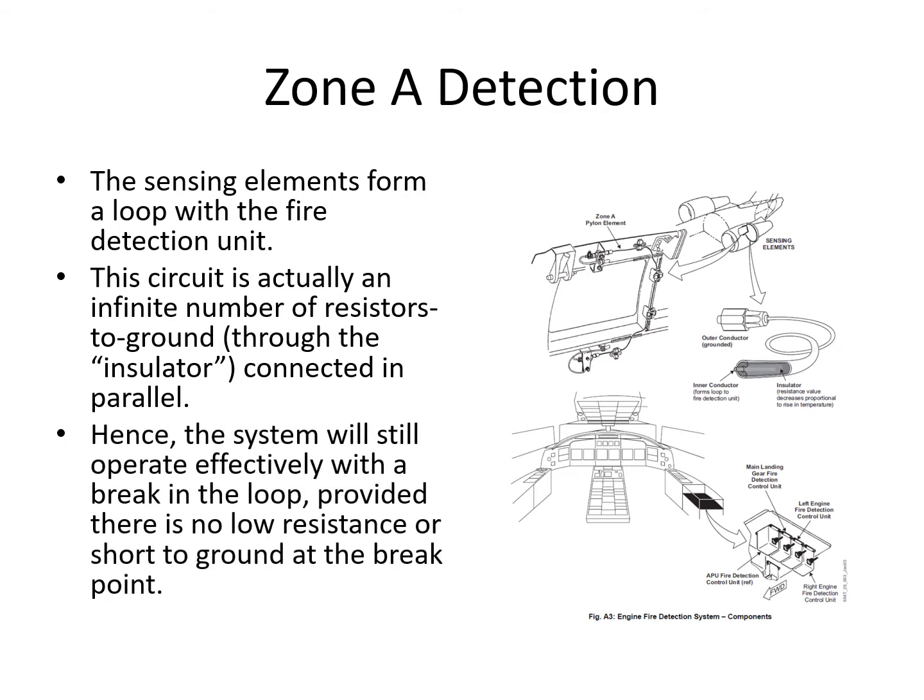If the loop was literally severed, the part still connected to the detector will still work, provided there's no low resistance or short circuit to ground at the break point. The detector unit can differentiate between a short circuit and a fire, because when heat increases, the resistance drops — but only to a certain point.